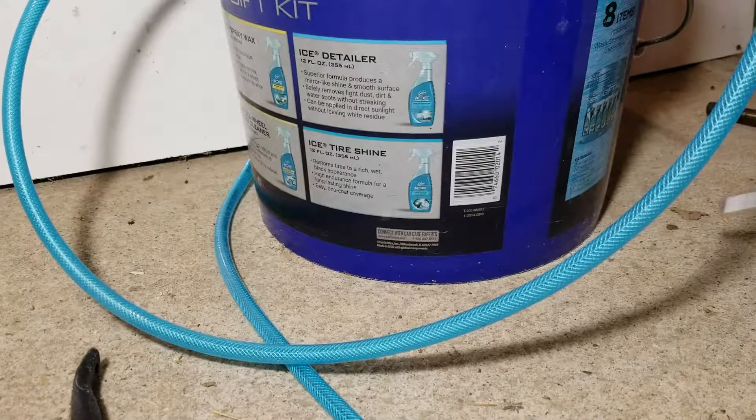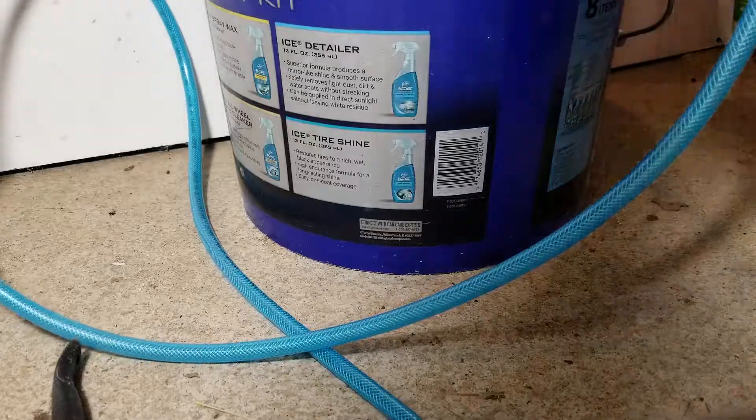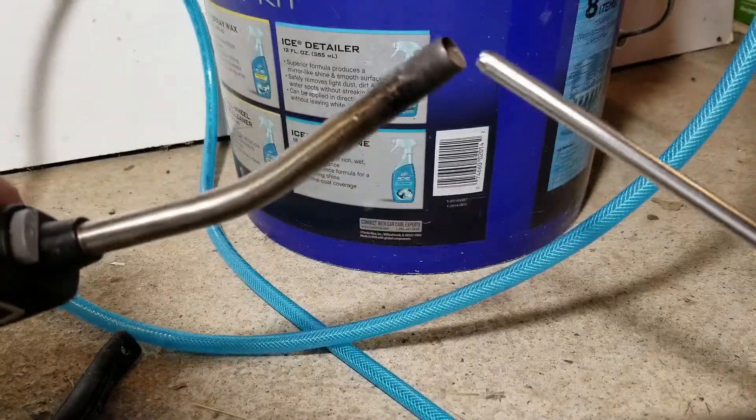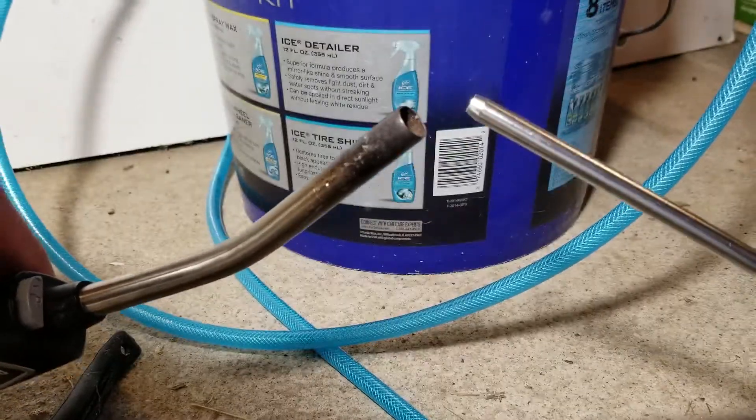So what I'm going to show you here — I'm going to try and get both of these into the focus of the camera. I have a little propane torch and then my hydrogen torch here. And let's see which one makes the bigger bang.